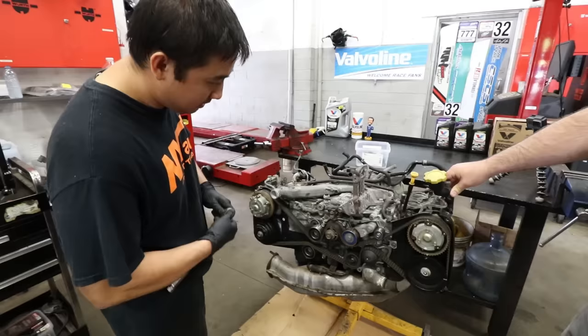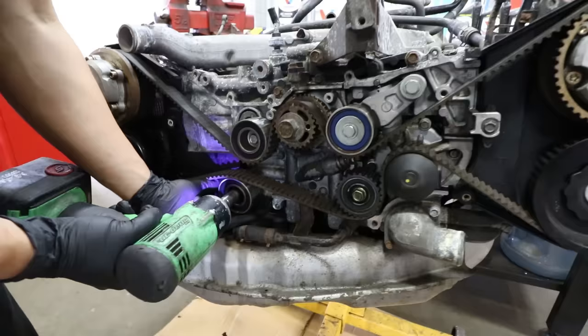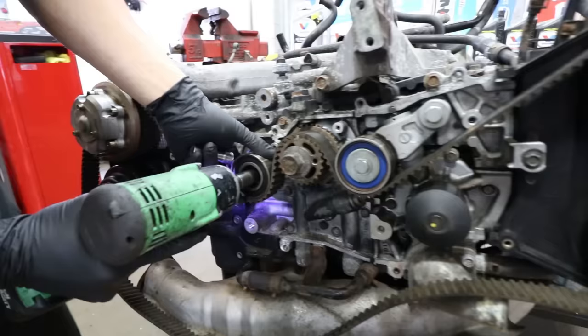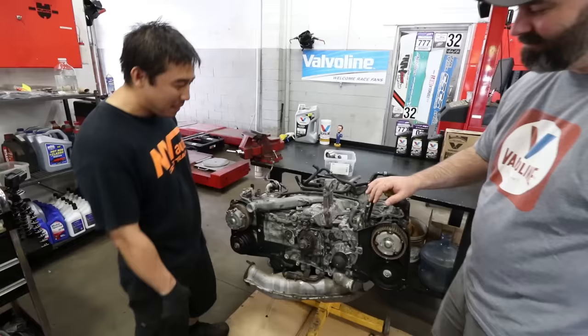At this time we can start loosening off the bolts for the idlers. Now with the idlers and tensioners all off, remove the timing belt. Now with the belt off, you can see that on this side the cam is not loaded at all.